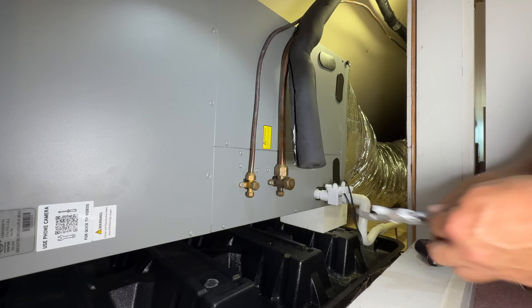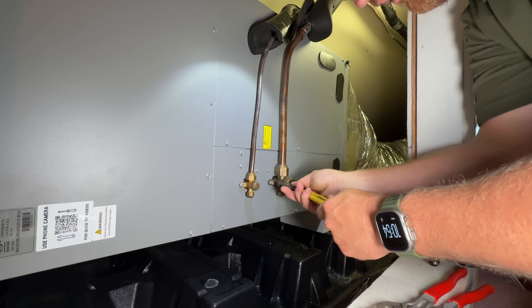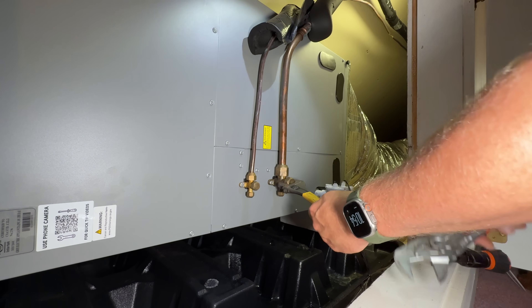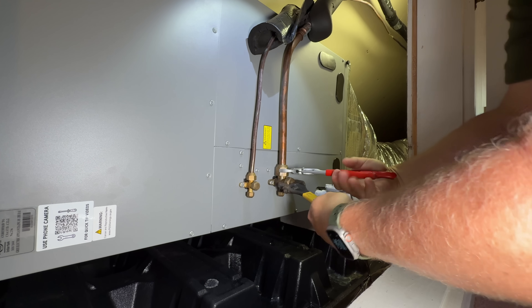Normally I will torque down any flare fitting that I have, but because this is such a large diameter nut I don't have a flare tool large enough to do that. So I'm just using the built-in torque wrench that I've got in my arms.